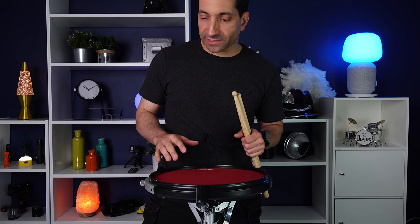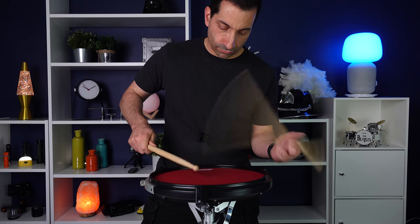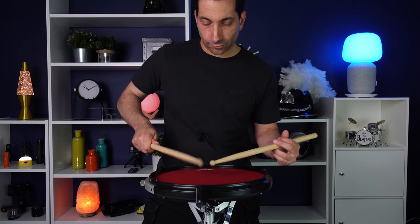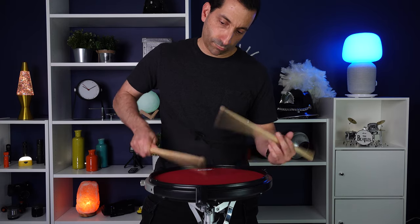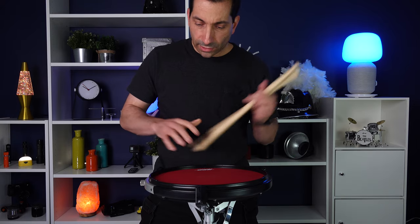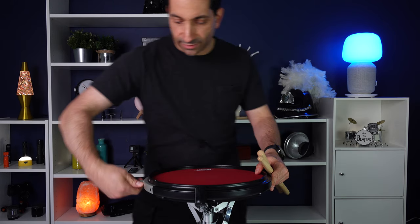Let's get an idea of the sound of this now. First, we're going to start with the snares totally loosened. You can hear kind of a loose rattle — you can hear them moving around there. Let's tighten that down.